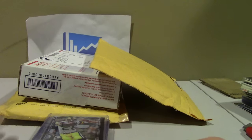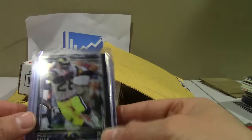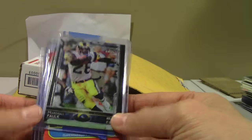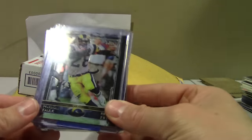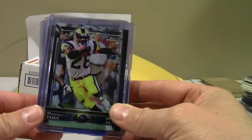This is just some recent mail that came in, three packages. I'm trying to focus more on players I want to collect for the PSA set registry and focus on Hall of Famers — try to get away from the young players, the rookies, the guys that haven't proven it.